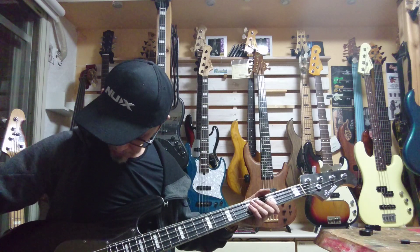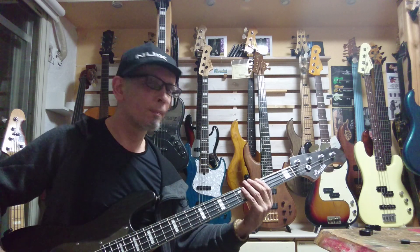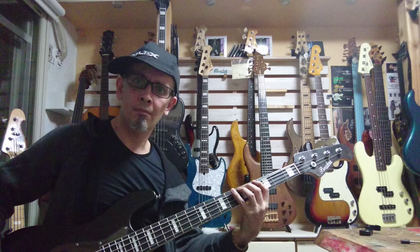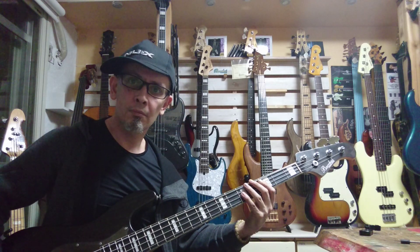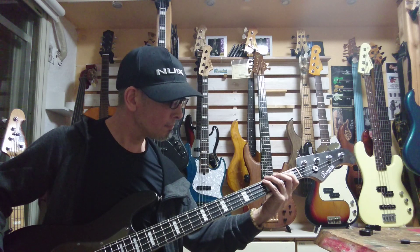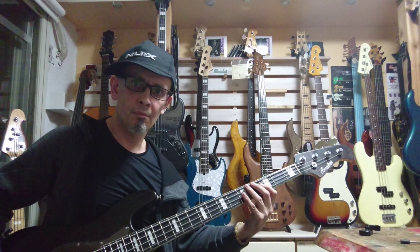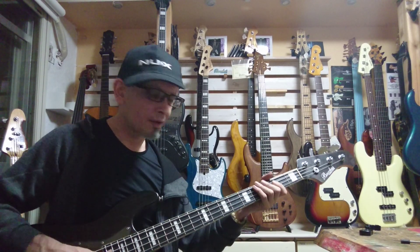It's got a nice raw, gritty sound. Boost mode with the tone up. Let's go now to the front pickup with the tone down. Tone up. Nice.